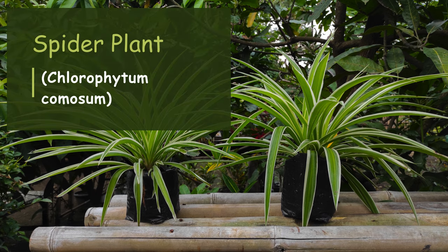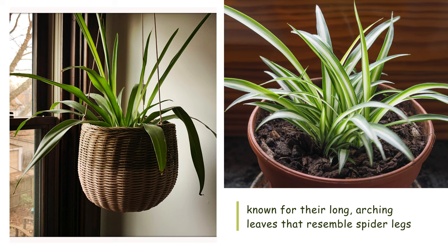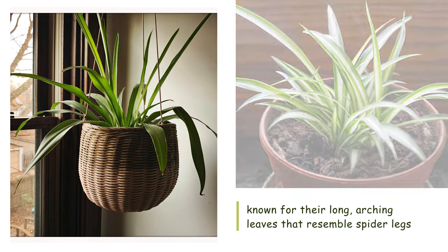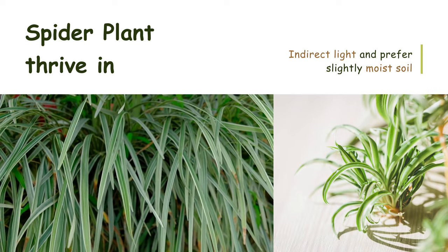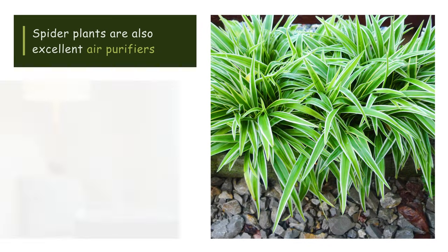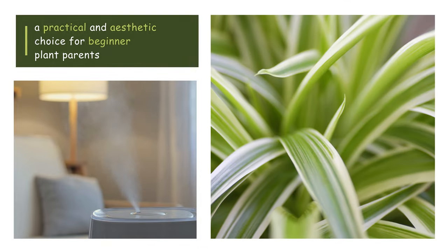Spider plant (Chlorophytum comosum): Spider plants are known for their long arching leaves that resemble spider legs. They thrive in indirect light and prefer slightly moist soil. Spider plants are also excellent air purifiers, making them a practical and aesthetic choice for beginner plant parents.